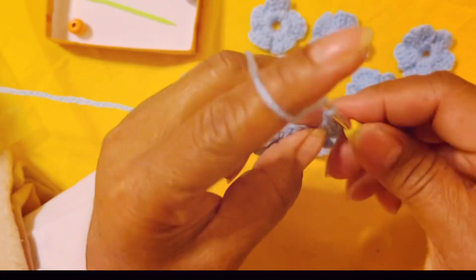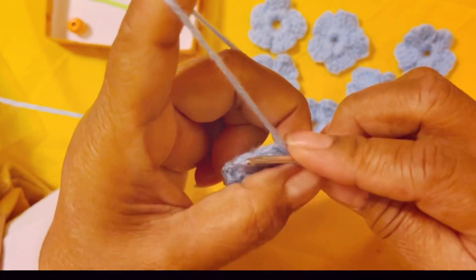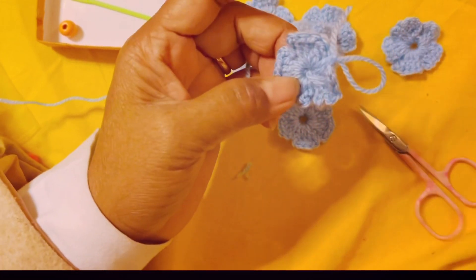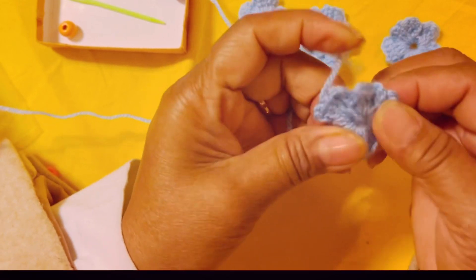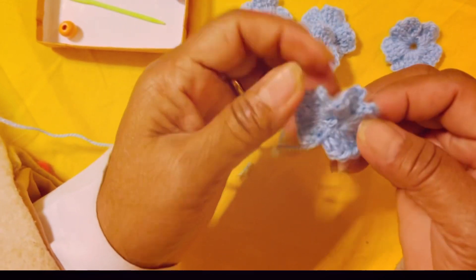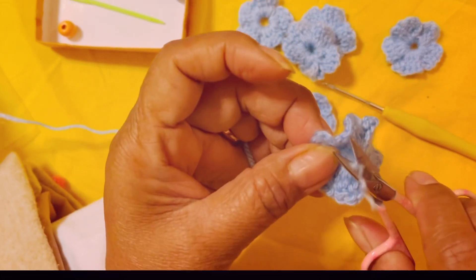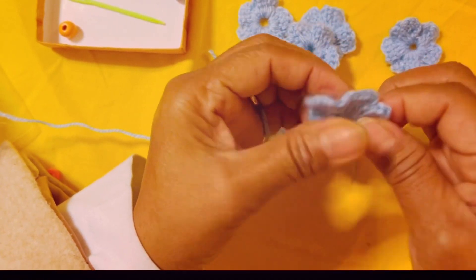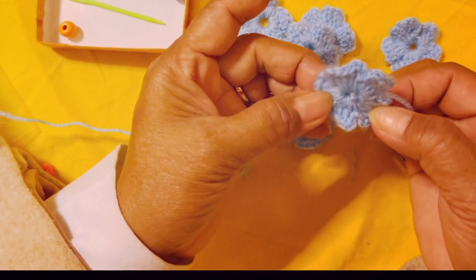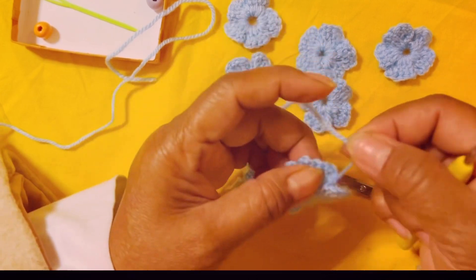Then chain three and insert the hook in the middle, make a slip stitch. Then chain one to secure and cut the yarn. In total you have five petals. Arrange all those extra yarn and then cut it. One, two, three, four, five — that's all five petals done.